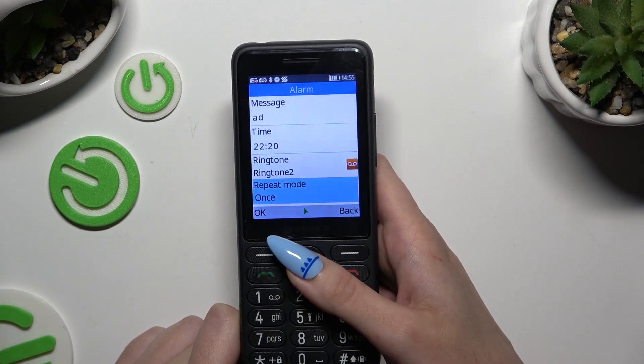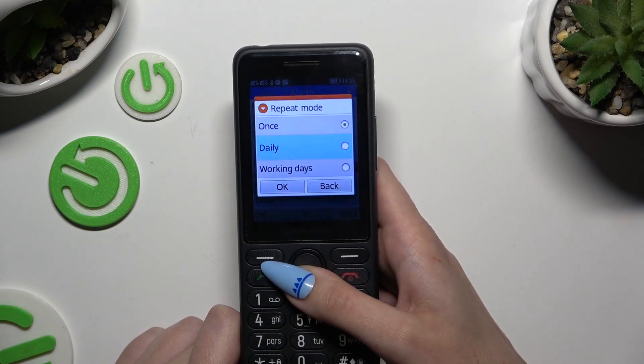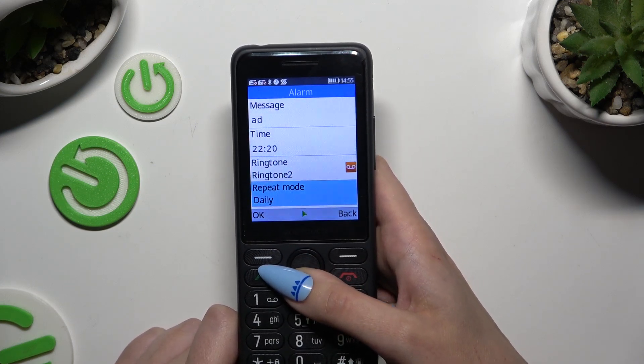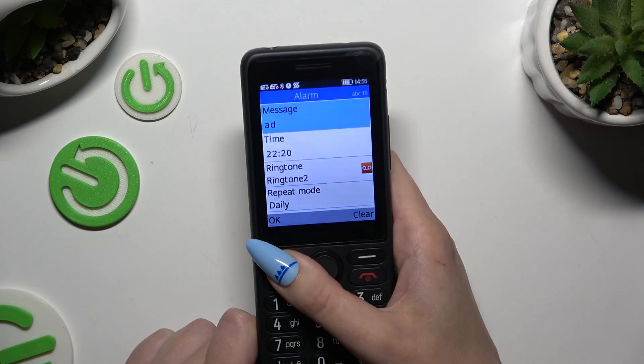Following that, select repeat mode and pick one of those options: once, daily, or workdays. Then you need to save your alarm by hitting OK on the left.